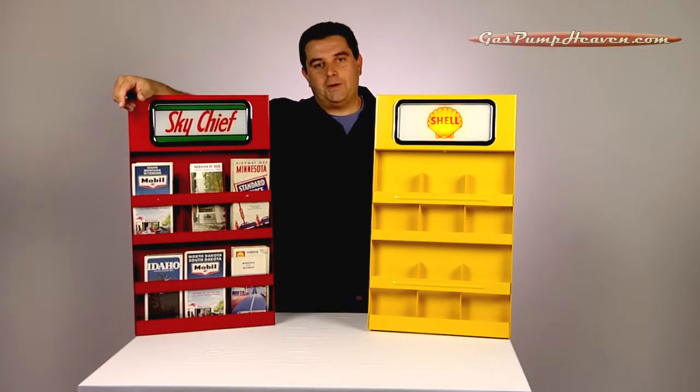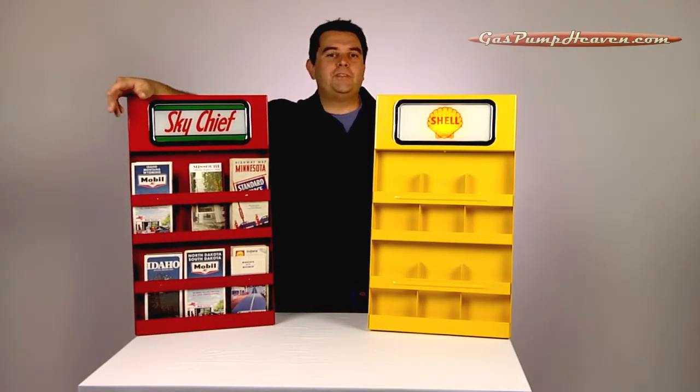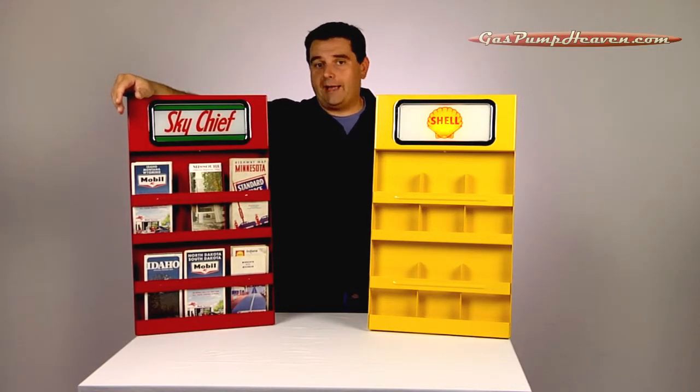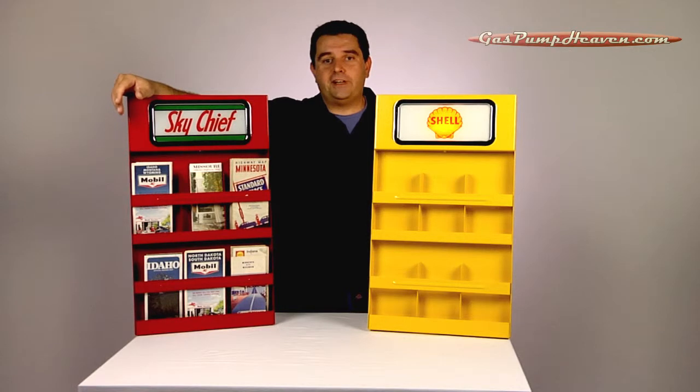Hey guys, it's Travis at gaspumpheaven.com. We've gotten a few phone calls asking about specific details on our map racks, so we decided to do a little video pointing out some of the details, features, and dimensions of these beautiful reproduction map racks.